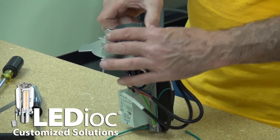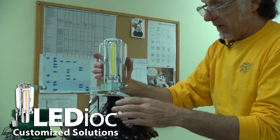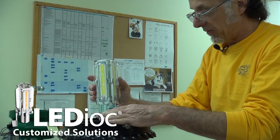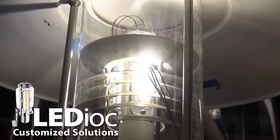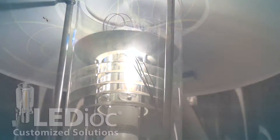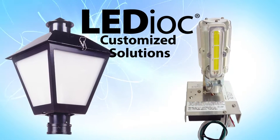The customized solution is mostly for a larger quantity of fixtures. Customization is for when you want to optimize your installation time with solutions already ensured to maintain your existing light center length, which is key to optimal performance. With a custom solution, the Ledioc retrofit is customized to your fixture.